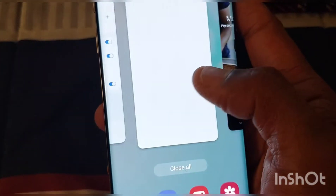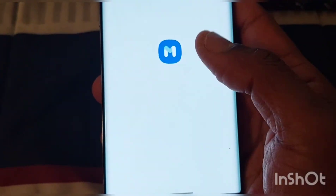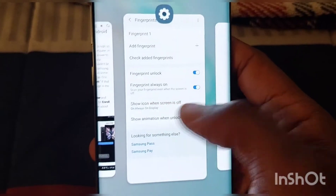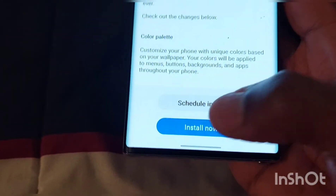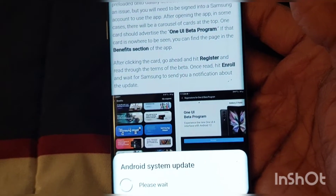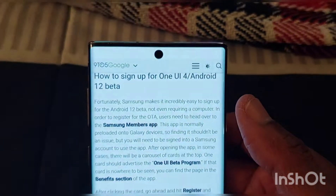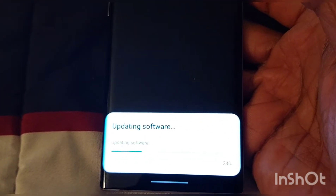Here we go. Don't forget to like, subscribe, hit that bell button, and let's see what it's all about. Let's turn it off. I'm so excited — I want to see what this thing looks like, and I want you guys to see what this thing looks like. It's updating, so I'll be back.